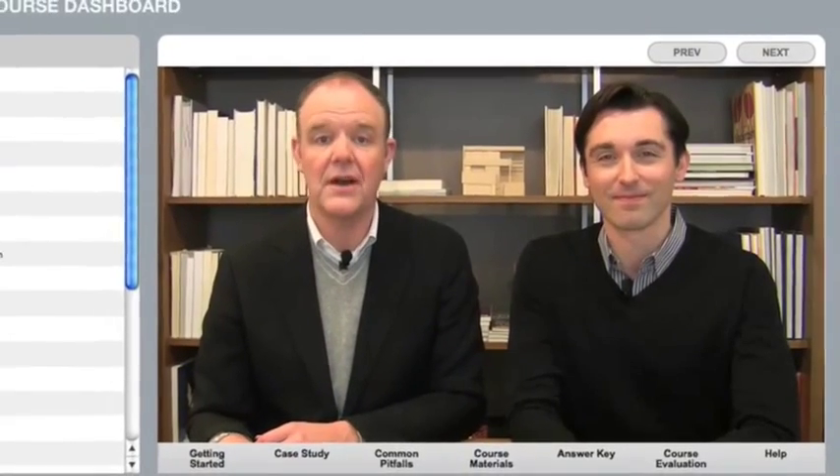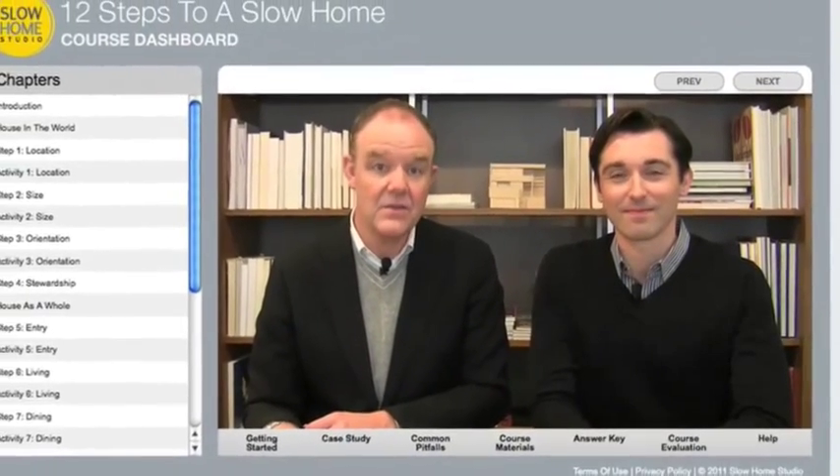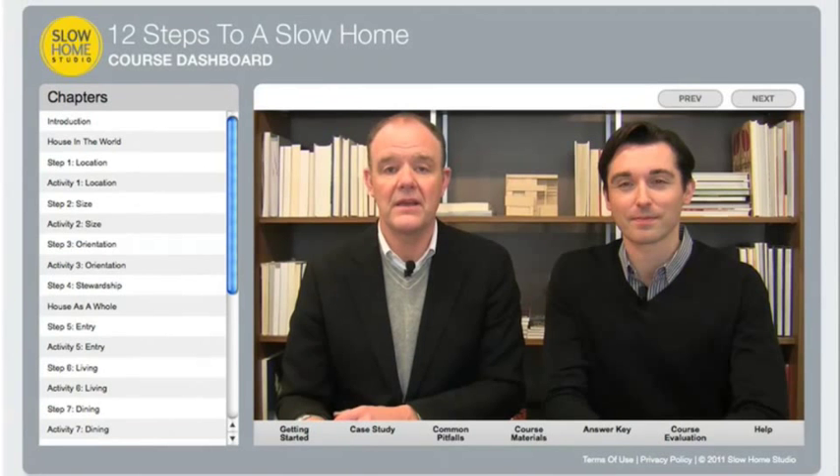Welcome to the second course in our Slow Home Fundamentals Series. In this two-part online course we're going to show you how to apply the Slow Home philosophy in the real world in order to start making smarter, more sustainable choices about where and how you live.